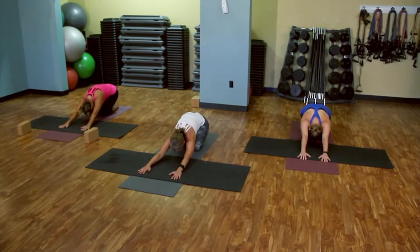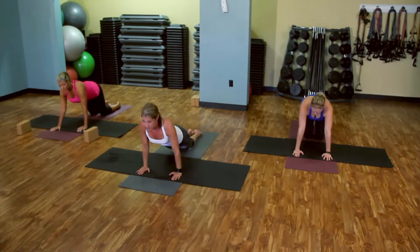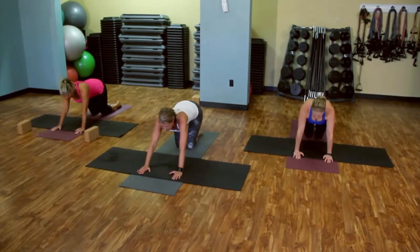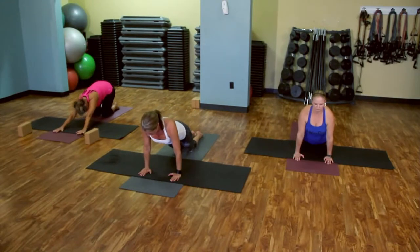Work your hands out just a little bit. And we're going to come up to that modified plank. So we're coming up. Inhale. Exhale. Push back to your child's pose. Again. Inhale. And exhale back. Don't overstretch on the shoulders — they're not warm. Just find the mark.